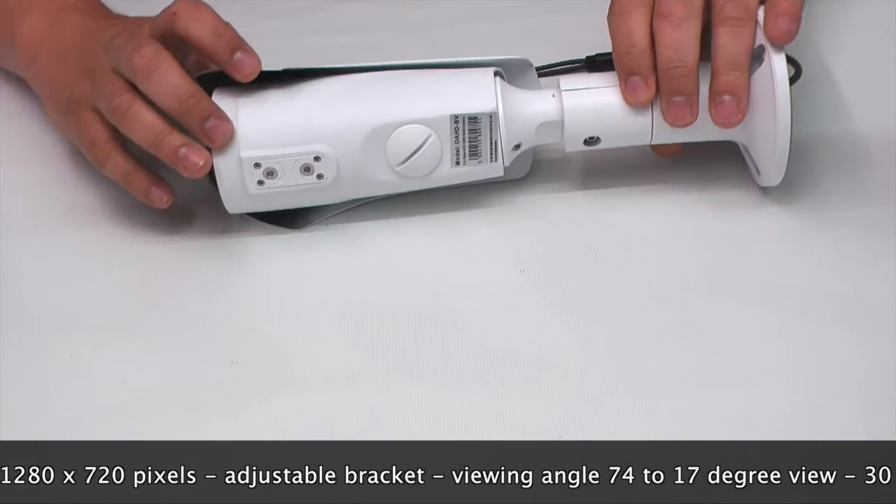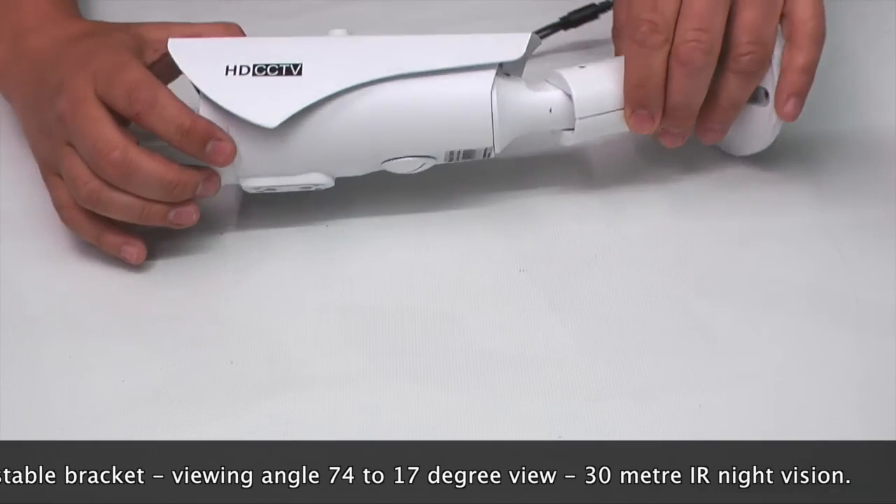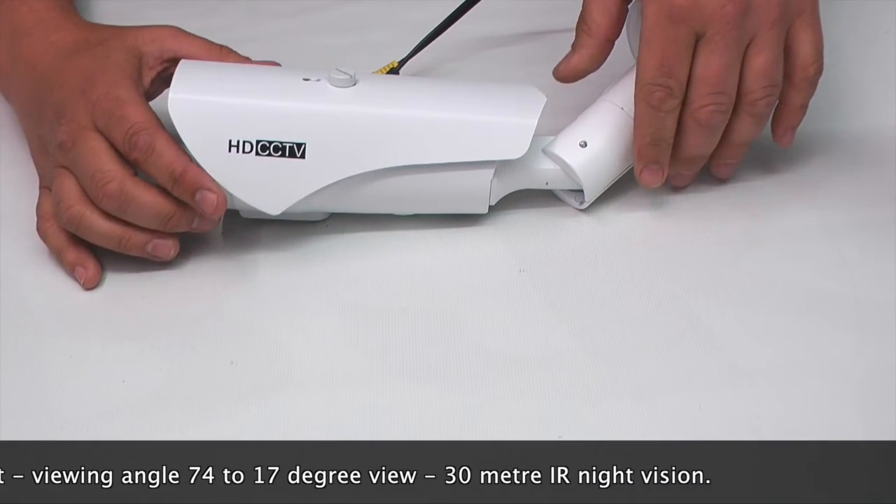The camera viewing angle can be adjusted using the two screws underneath, and it gives you between 74 and 17 degrees view.